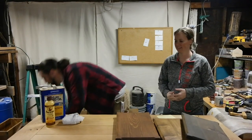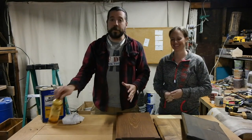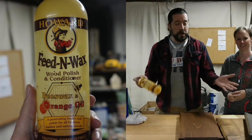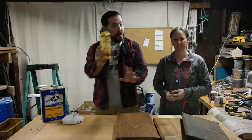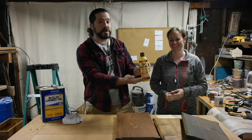what we recommend is putting Howard's Feed & Wax on the products. We put this on before we ship out. It has a fresh, orange-smelling scent — beeswax and orange oil.